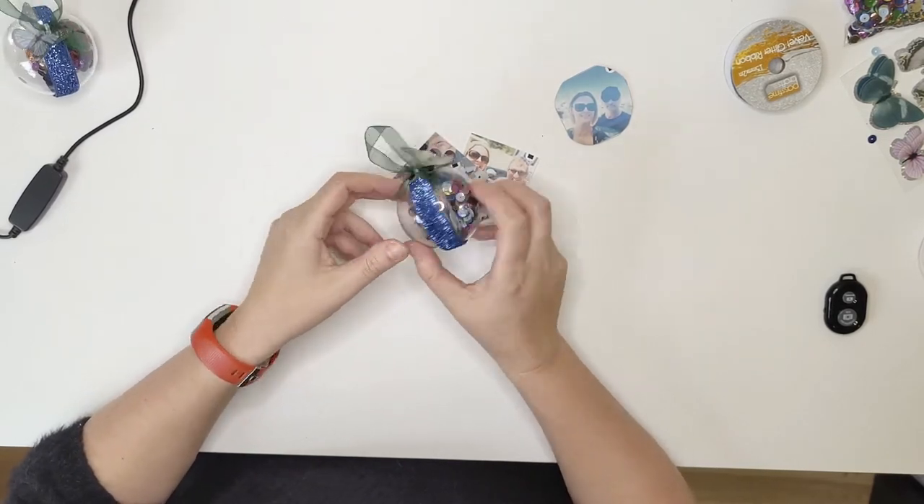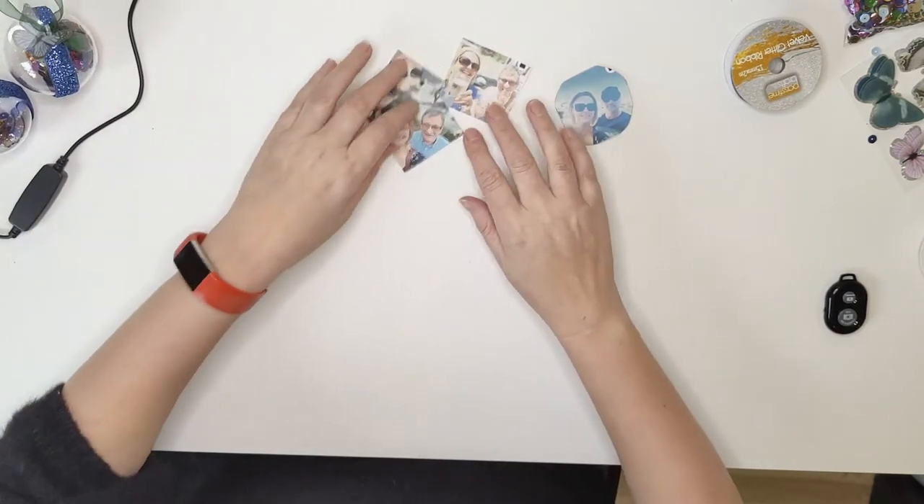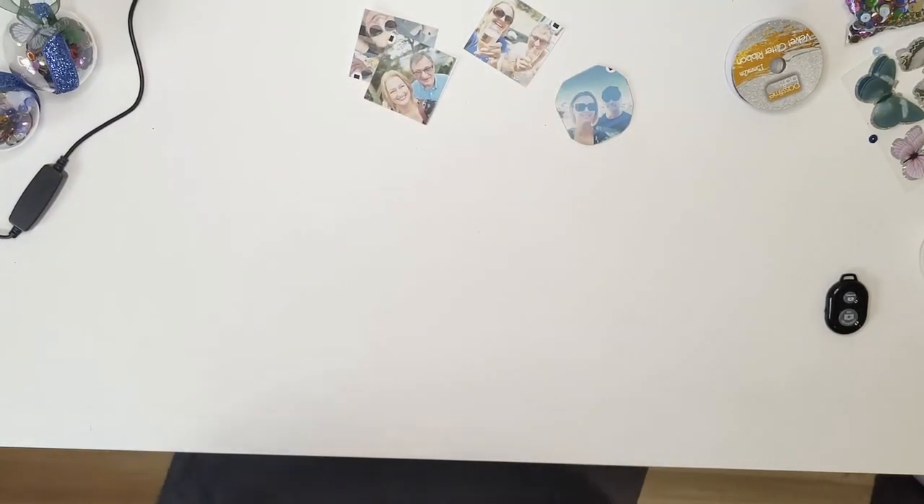This one's of my brother and his wife when they got married. Okay I'll show you how to make these.